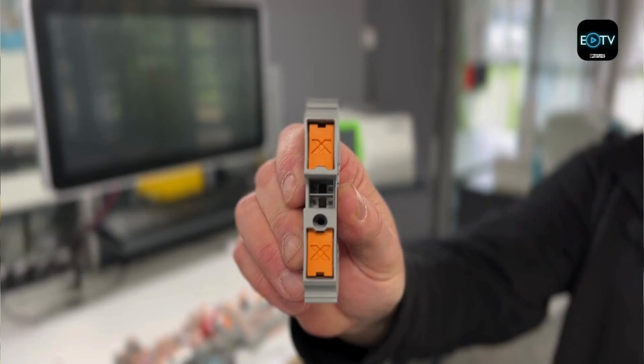PushX terminals are a grey terminal — they look just like any other grey terminal. The easy way to tell them apart is by the orange actuator on the top. It's got a big X there, so it's really clear that you're using PushX.